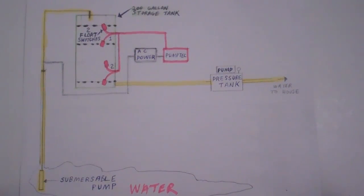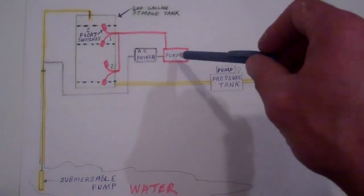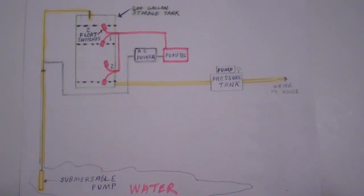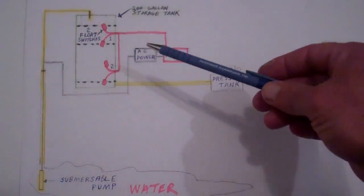So then what happens is the unit itself, the pump deck, has a timer that can be set on it. The one that I have is anywhere from two minutes to two hours. I have mine set to two hours. So once it senses that the water level in the well is low, it'll stop pumping, and then two hours later it'll kick in.